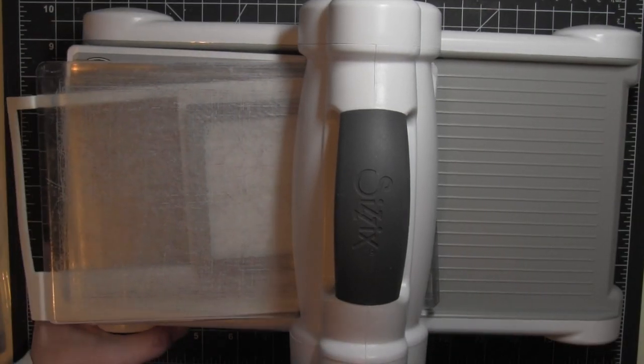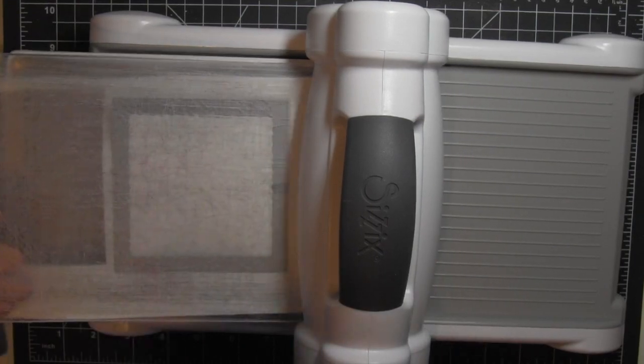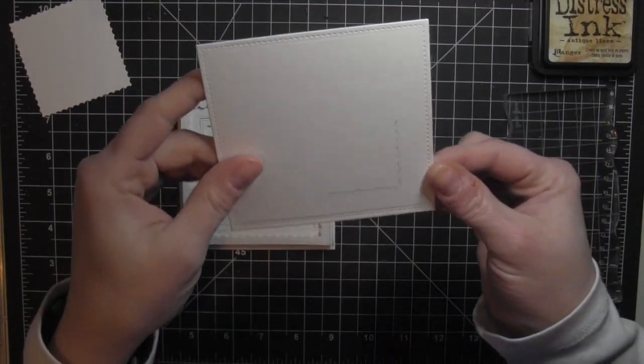Then I'm going to take my larger of the two scalloped square dies from Pretty Pink Posh and die cut that from Fun Foam as well. This is going to give me all of the pieces I need to create that great dimensional frame.